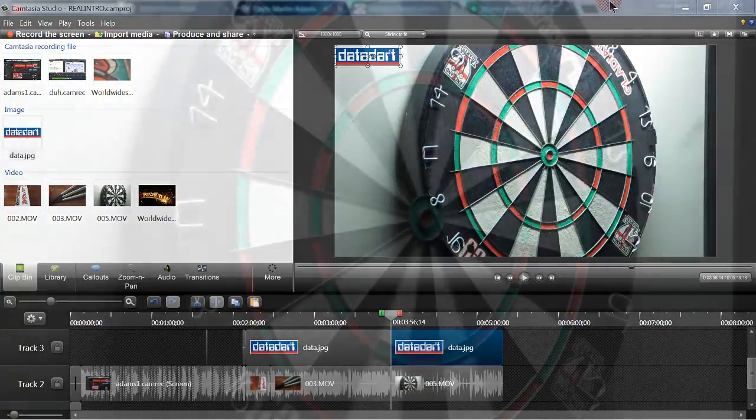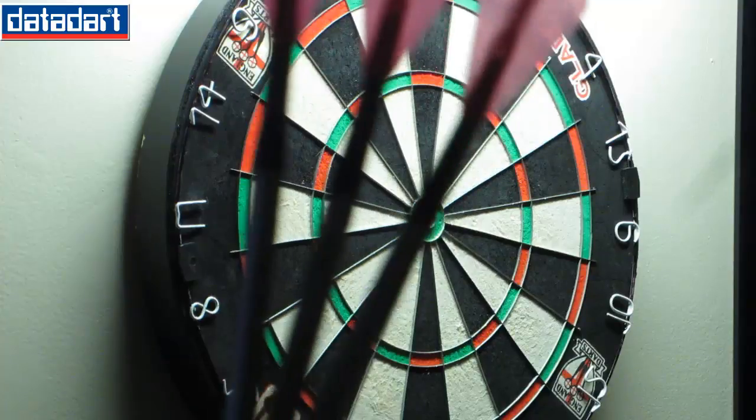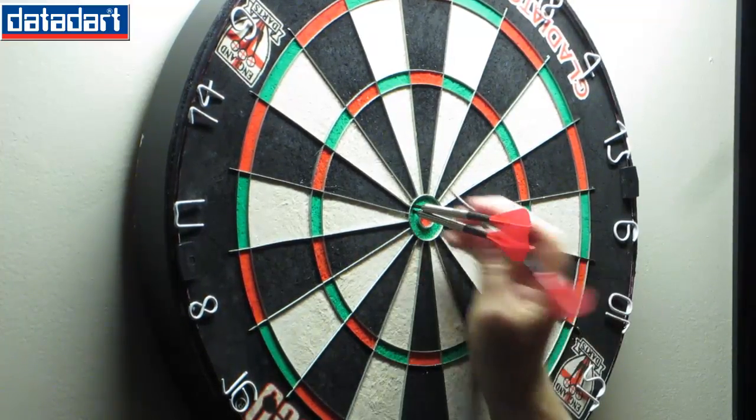Since the video was short I decided to add this quick clip of me throwing the darts. I put on my stems and flights and I'm going to throw nine darts at the bullseye — these darts are really skinny so I want to see how well they group.